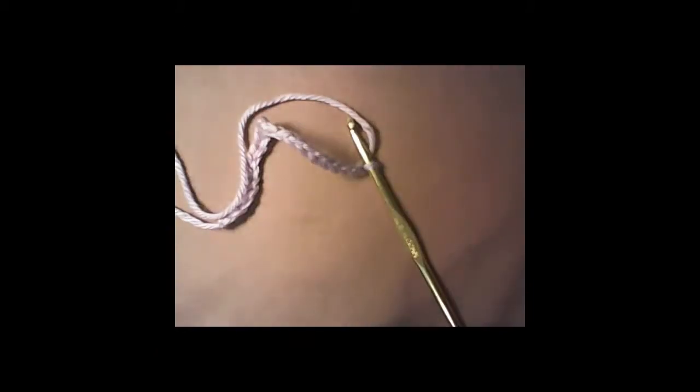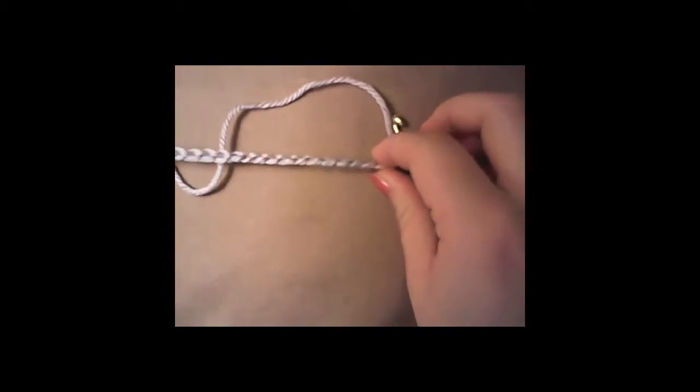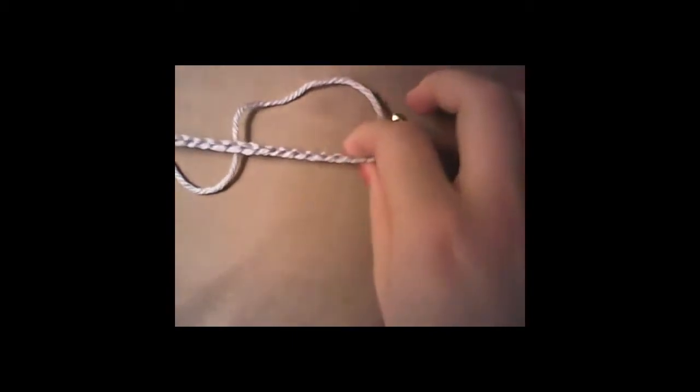I'm going to show you how to make a very simple washcloth. You are supposed to use 100% cotton, but I'm just using Red Heart because the cotton I have is really dark and you cannot see it on the camera, so I decided to use some regular stuff that's light and you can see it a bit better.